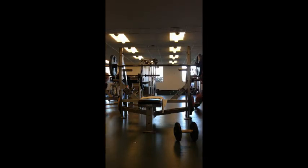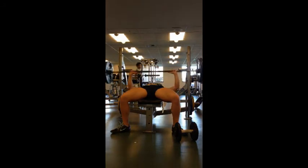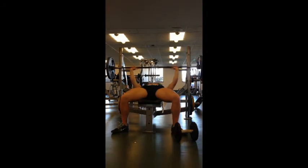And just like guys shouldn't skip leg day — that stereotype — girls shouldn't skip chest day. Just because the chest is not a dominant region for females, whether you're a physique competitor or just like to exercise, it's important to balance out a strong back with a strong chest.